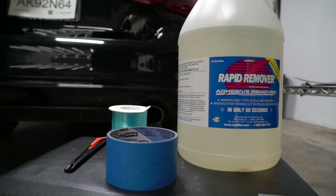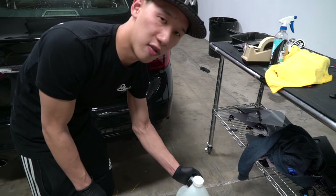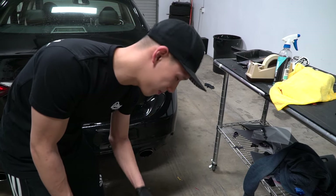For the first method, these are the tools we're going to be using to de-badge your car today. You can use this, or you can pick up Goo Gone from the store — that works pretty well as well. We've got a fishing line, masking tape, and a blade.